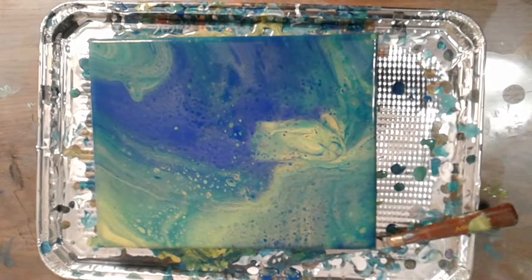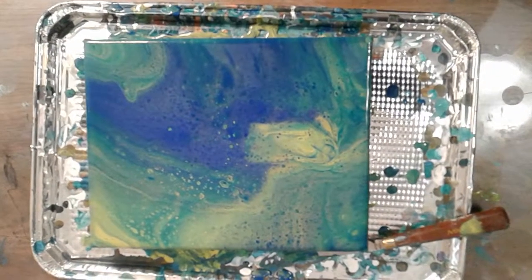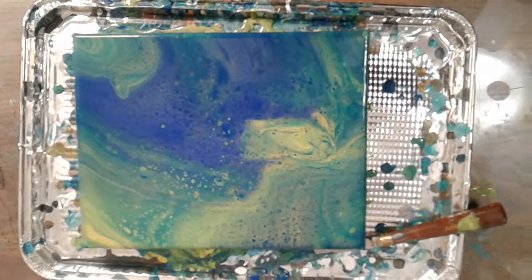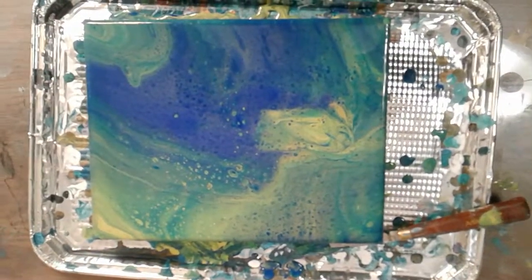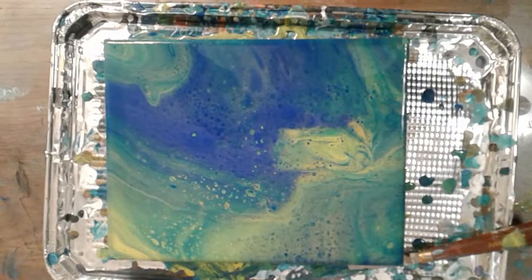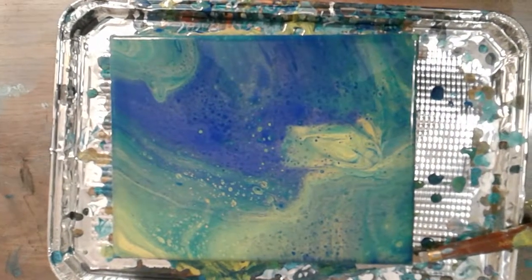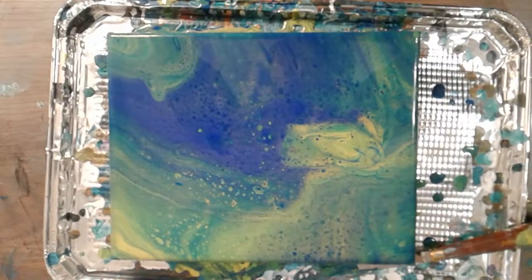I'd say it turned out neat. Hopefully the metallic shows up nicely, and when I go to varnish it, it looks pretty nice. Alright, that's what I'm going to do for today — maybe I'll do another one, I'm not sure, but had to do at least one. Thanks for watching.